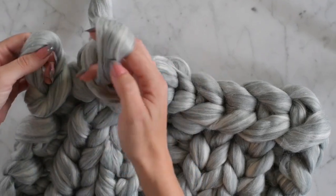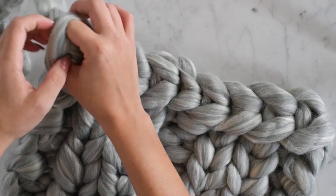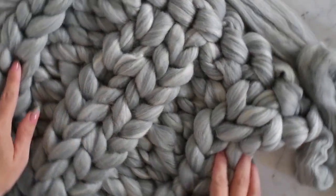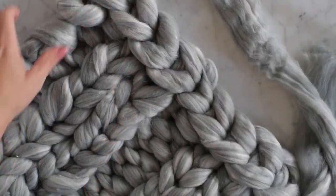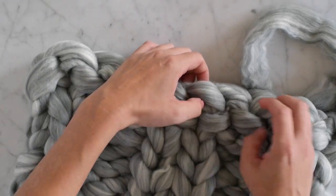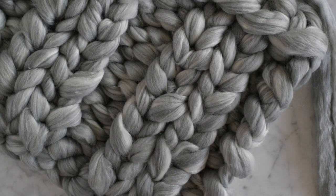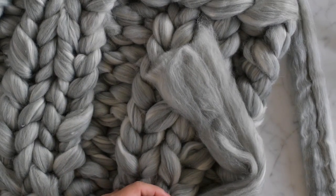I'm on my last one here — just take that hole and pull through. See, this would have been on the other side if we had done it that way. I wanted it to look a little different this time. Now we're just going to take our ends and tuck them in. We can actually cut these a little bit shorter too — I'm going to tighten that part up and then just go through and hide it right here.